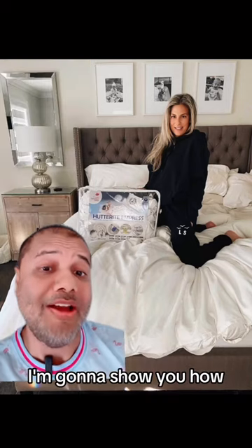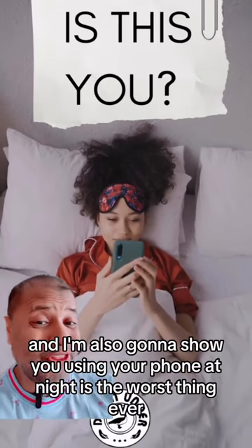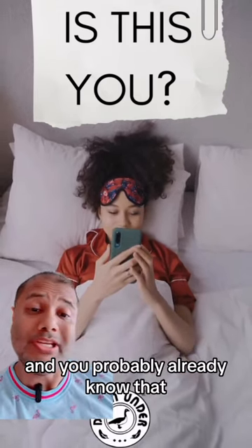I'm going to show you how. And I'm also going to show you why using your phone at night is the worst thing ever — and you probably already know that.